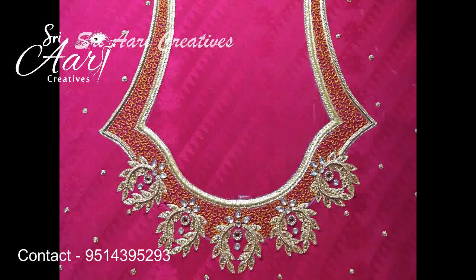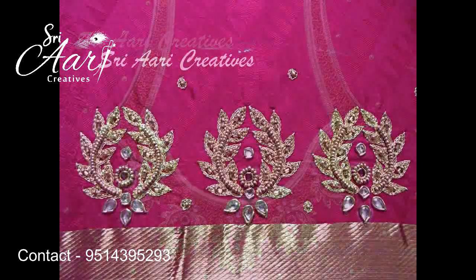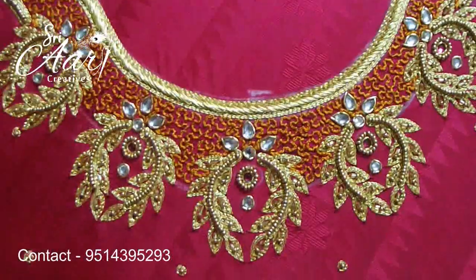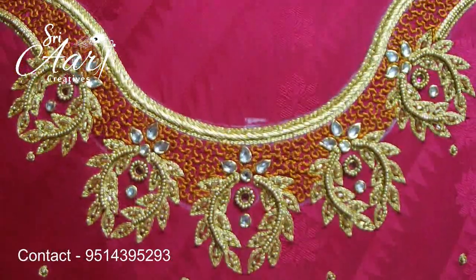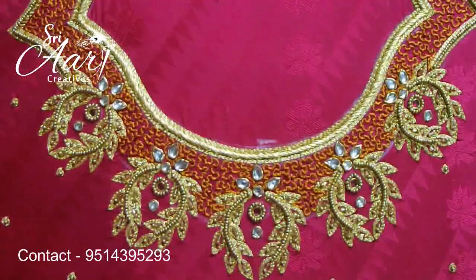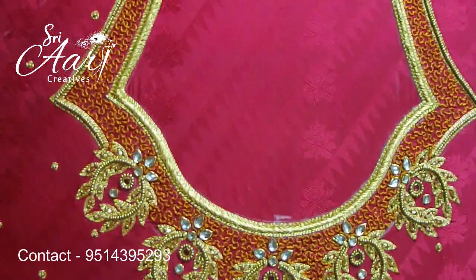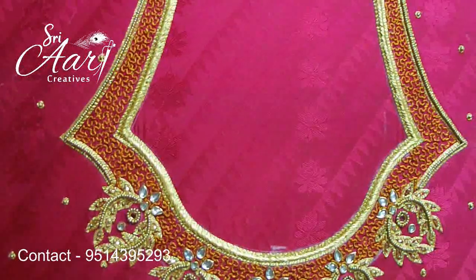This is a simple design. There is a water filling design. Beginners can try this design. If you have a small design, you can trace it to the neck. Put it on the neck. Put it on the side of the neckline. This design is very important.